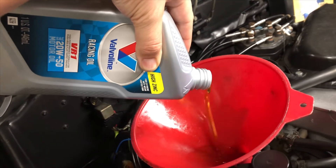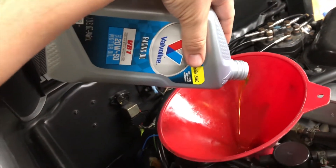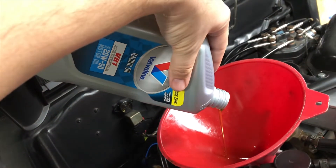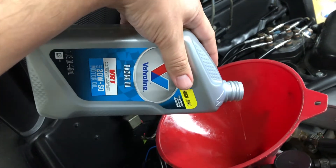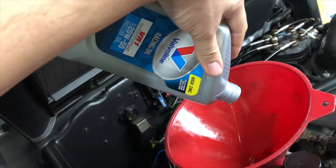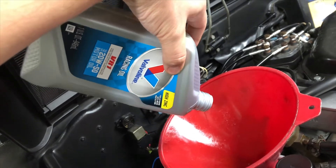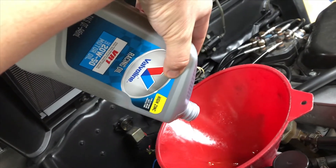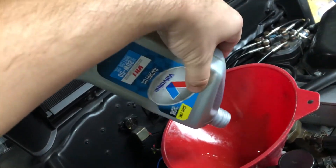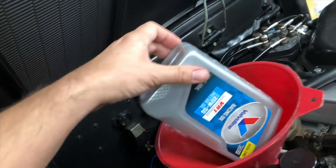Nowadays, modern oils use lower zinc and phosphorus levels than they did in the past, and that may not be optimal for 40-year-old PRV engines. Based on my research, those engines were originally designed for oil with higher zinc levels. If you're looking at below 800 parts per million of the zinc and phosphorus additive, that might be too low for an engine like this.